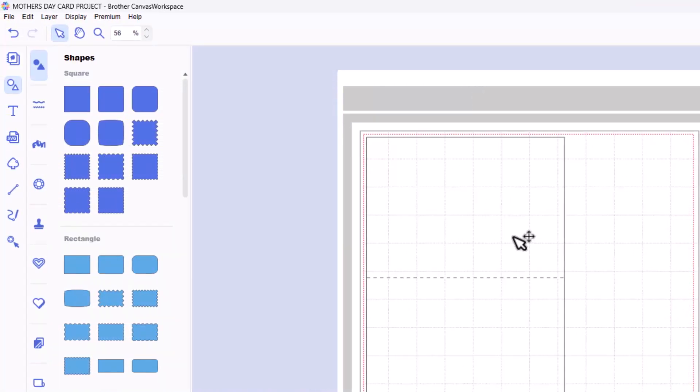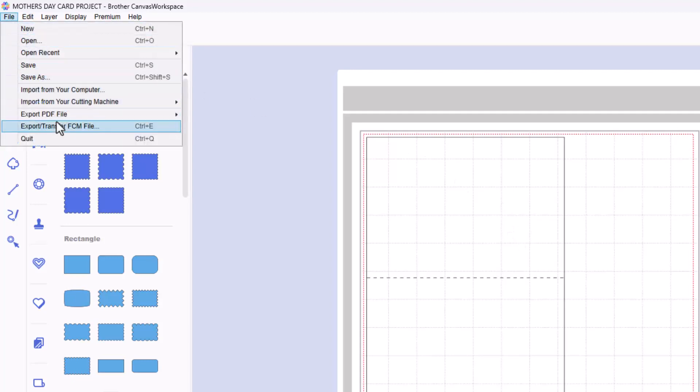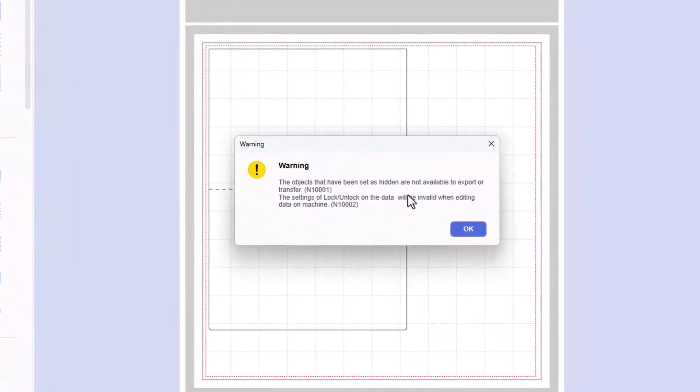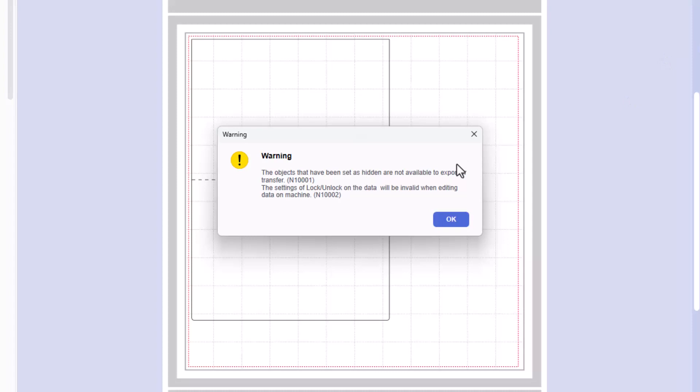Now we can transfer this over to our machine and cut it using File, Export, Transfer, FCM File. You'll get this warning that the hidden and locked layers won't be transferred. That's fine — that's exactly what we want. So we click OK.